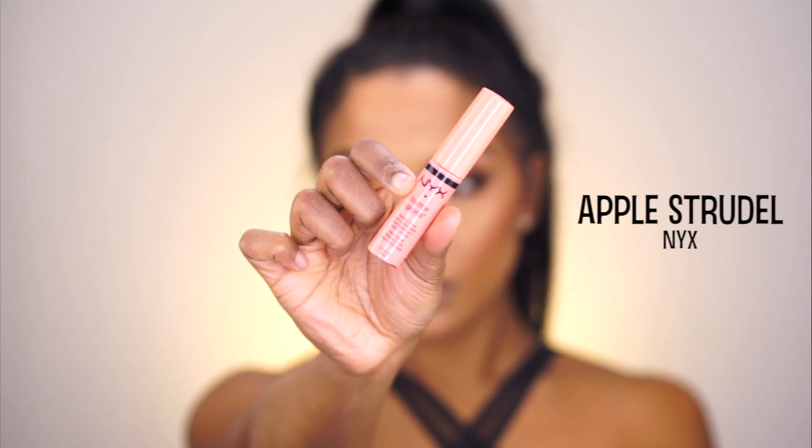I didn't line my lips but instead used NYX's Butter Gloss in Apple Strudel all over, as it still looks like my natural lips with a hint of pink gloss on top. Then to finish off the eyes, I applied mascara to my bottom lash line.